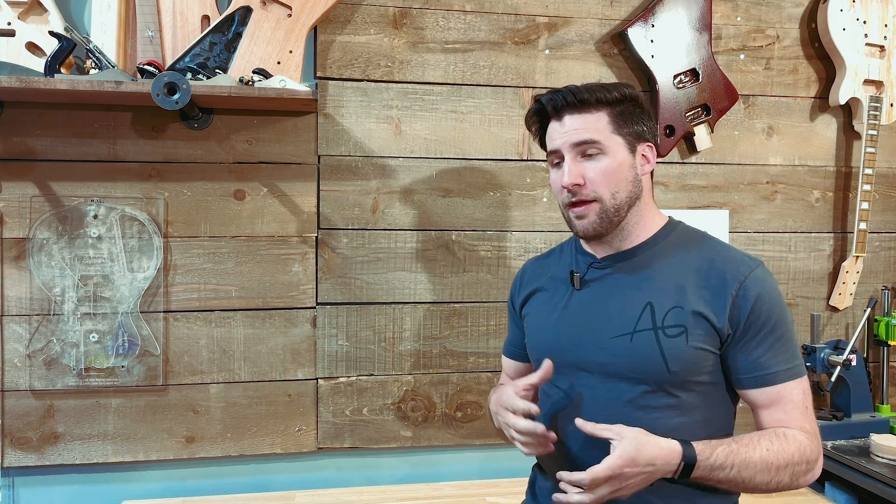I've already done several videos about the different kinds of finishes and how to choose them and what the differences are, but in today's video we're going a little different route. In today's video we're going to talk about what is the easiest way to finish your guitar.